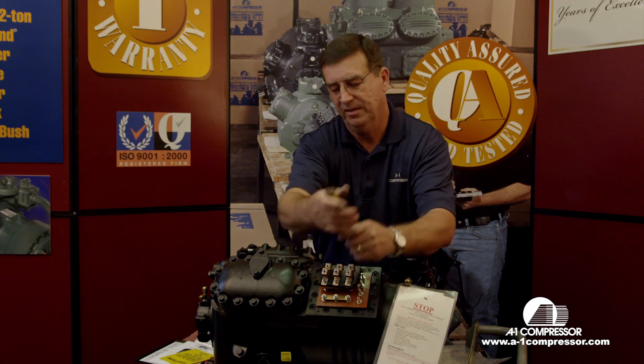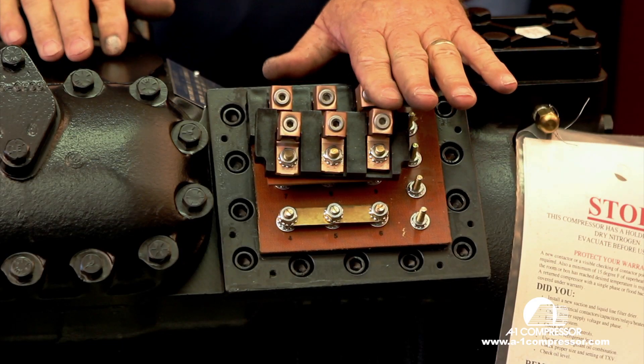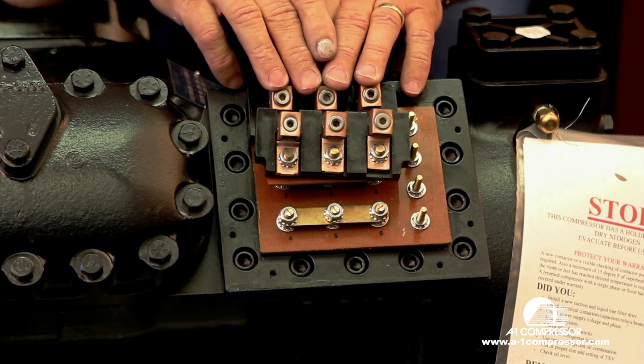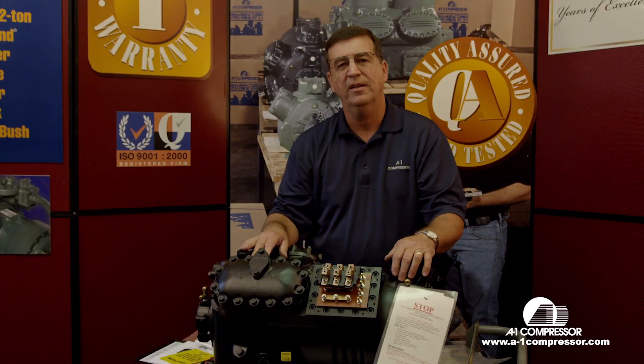If you get this compressor, these two terminals need to be on the same phase, these two terminals need to be on the same phase, and this terminal here needs to be on the same phase. If you get either one of these crossed up, you have half the motor turning clockwise and the other half turning counterclockwise. Phase one, phase two, phase three — two new contactors and your compressor is good to go.